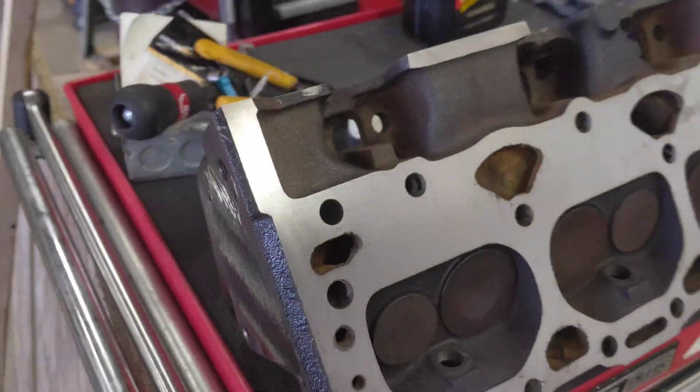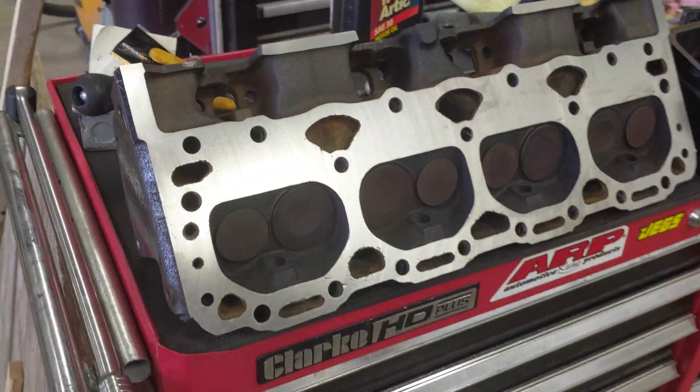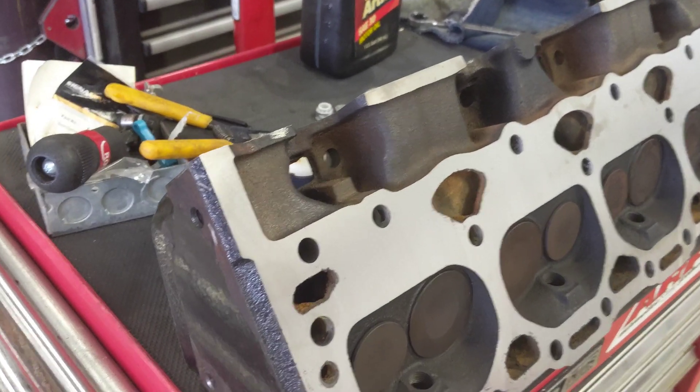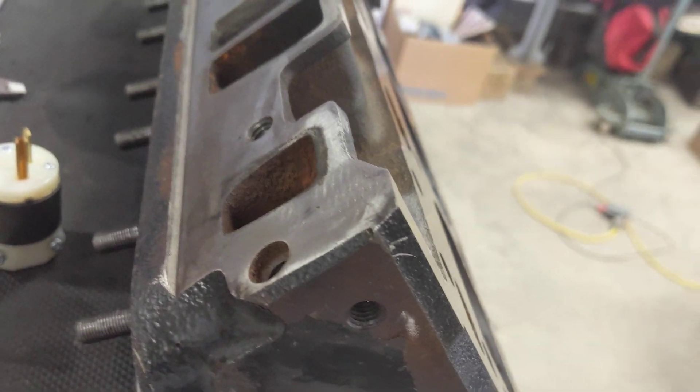It is a really nice Saturday morning, and my wife and kids are traveling for most of the day, so I'm out here trying to get some work done on the boat. I believe the last thing I showed on the heads was they were fully disassembled.